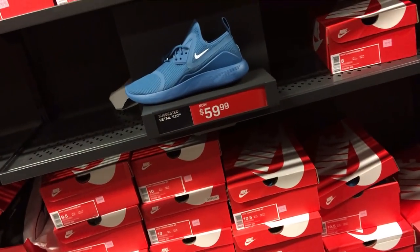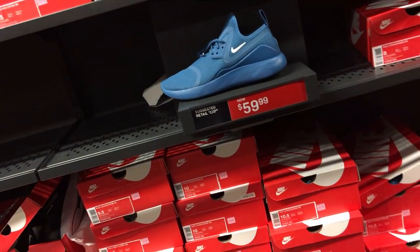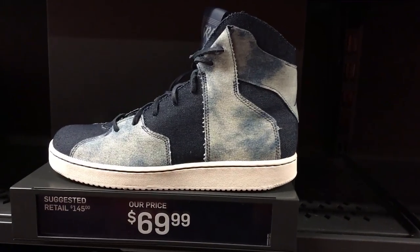They have my size. It's only $59. And I got the 30% off.